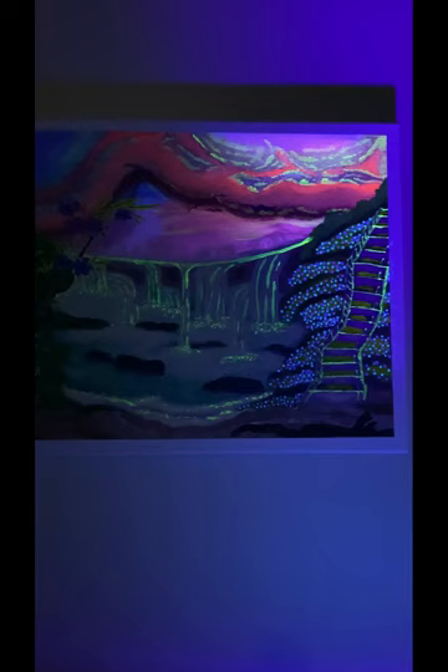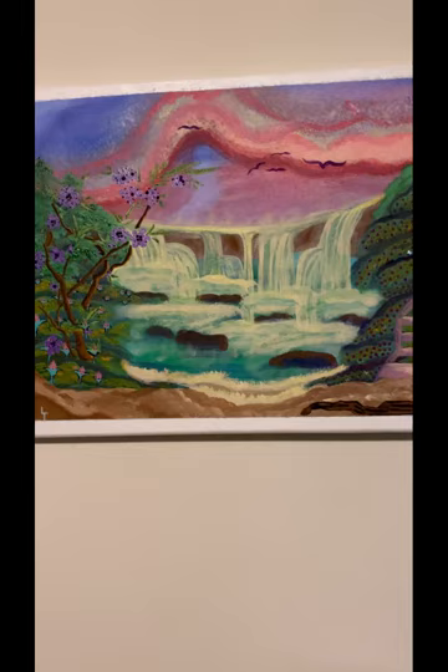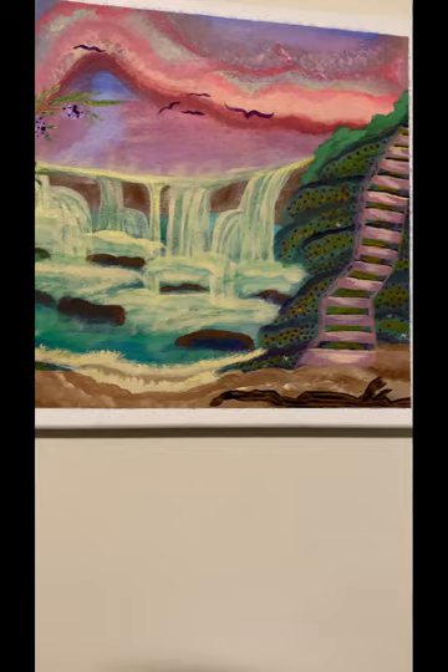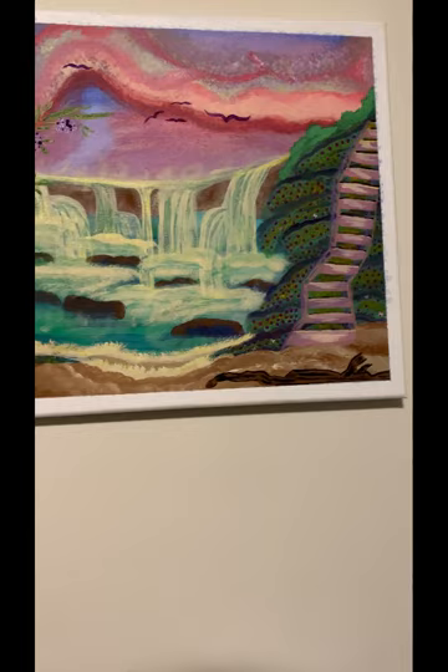The clouds end up looking like a mountain — so gorgeous. Oh, so fascinating. I thought it was absolutely beautiful. And this is where I learned how to do waterfalls — from Joni Young. She was actually an amazing instructor. You can see the rocks — they look like rocks. Looks like a waterfall. And Joni Young, she loved stairs. Let me get the next picture.